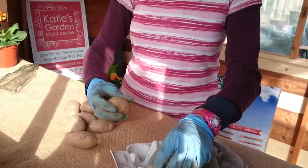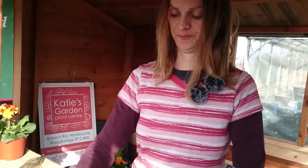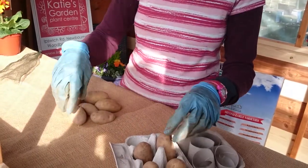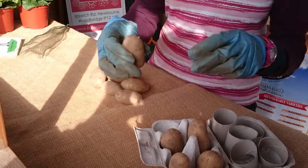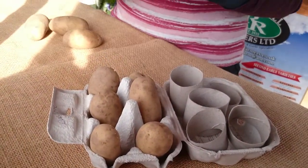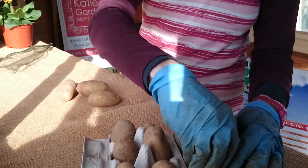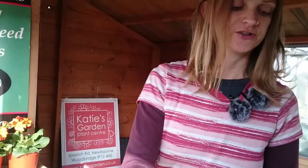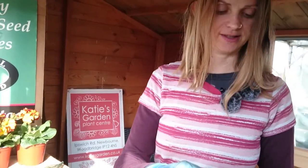And that's where all the shoots are going to come from. Because the seed potatoes — you plant them up, and then out of these eyes you get new shoots, which produces lots of new potatoes for you to harvest later on in the year. Because you don't plant out potatoes yet — it's far too early at the moment. It's going to be kind of late March, April time that you put them out. So chitting is just helping you get things going.